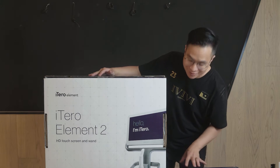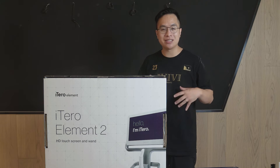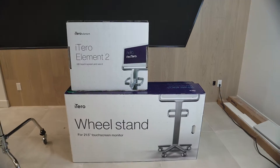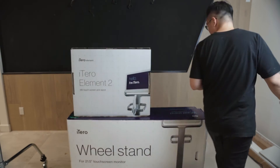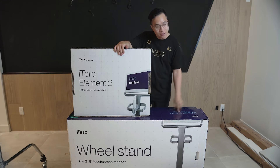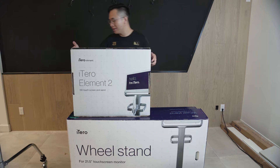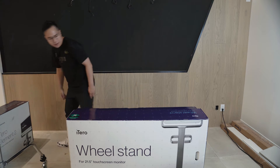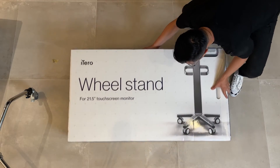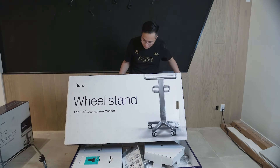I'm going to zoom out so you can see the big picture and all the components involved. There are two boxes — the smaller box has the touch screen and the wand, and then the bigger box has the wheel stand that the wand and touch screen sits on. Let's move the touch screen box to the side, and then let's put this up — it's actually pretty heavy.